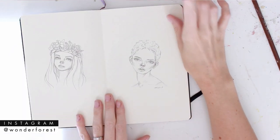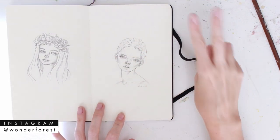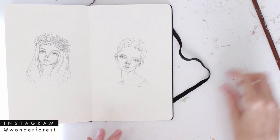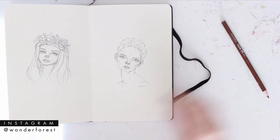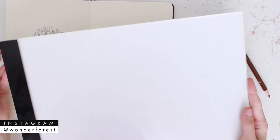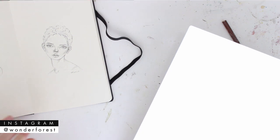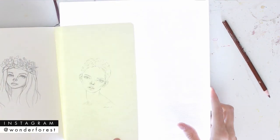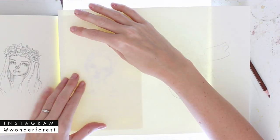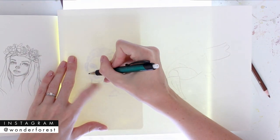Now I want to show you something from my sketchbook. If you have something that you do not want to trace over, you have two options. You can scan it into your computer, print it, photocopy it, and use the copy as your initial sketch that you're going to go over with a pencil. Or you can use something like this — this is a light board. I'll leave a link to this below, it's very handy. All you're going to do here is place it underneath your sketch, put your watercolor paper on top, and you can see through and then go ahead and sketch over it.